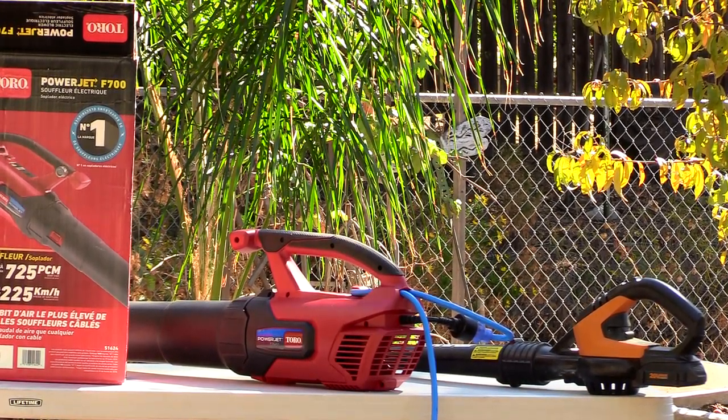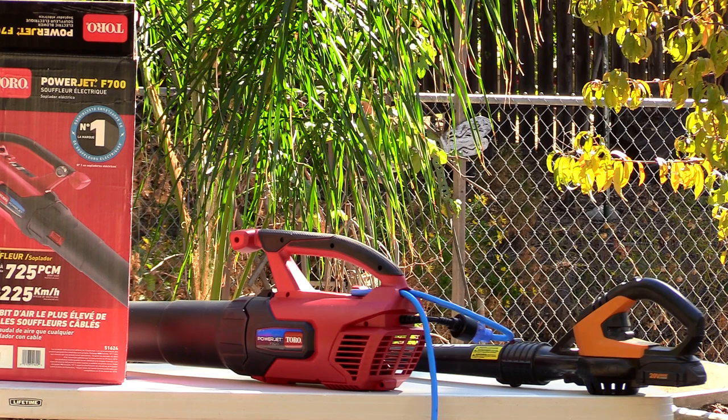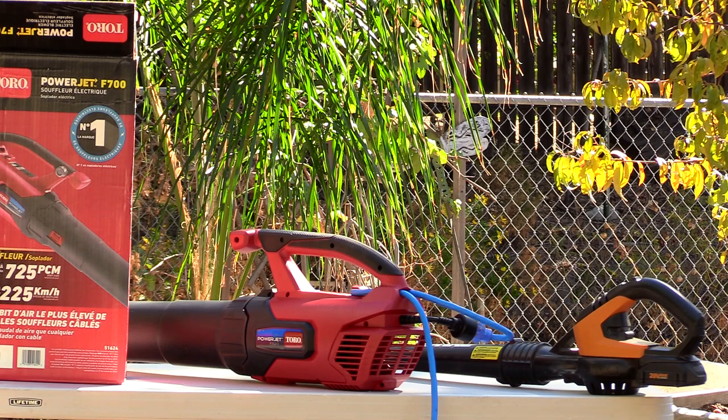It serves its purpose and it's great for cleaning gutters because of the narrow nozzle. You just stick it in there when the leaves aren't wet and it blows them out — you don't have to pick them out. But the battery dies after about seven minutes, and it's not an old piece of equipment. It's just the way it is.